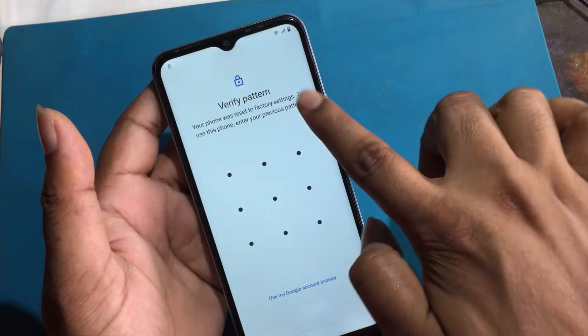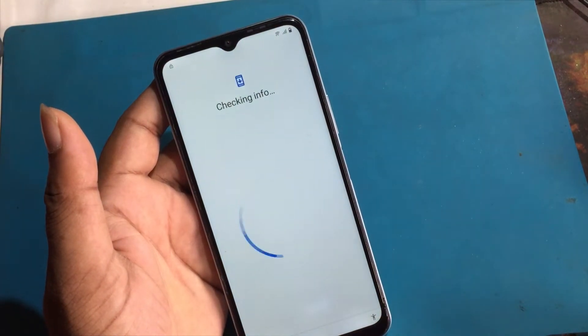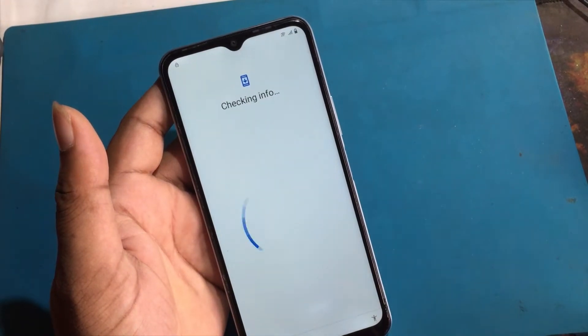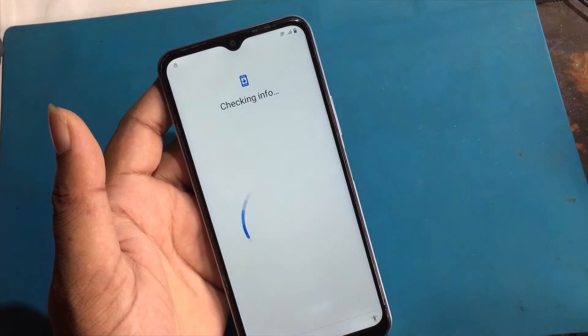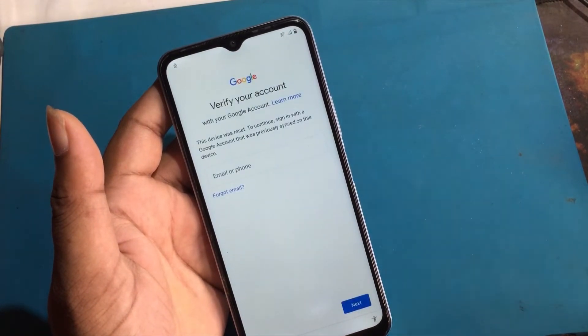Your phone was factory reset. Draw your pattern to unlock it. But I don't know the pattern. Verify your account.